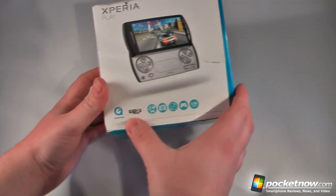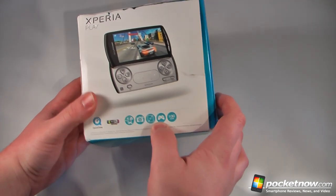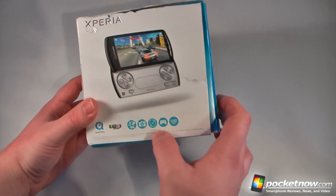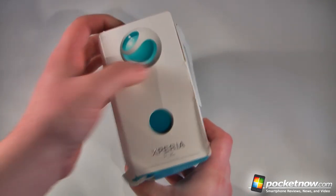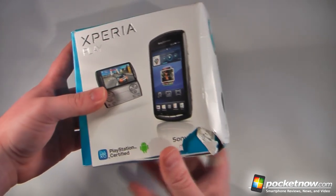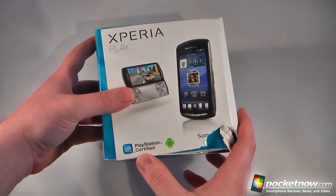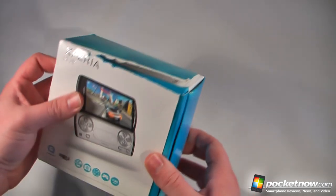It shows that we have Wi-Fi BGNN, we have our 5-megapixel camera, 4-inch screen, the Sony Ericsson Xperia Play, the PlayStation SIM, 3G HSPA. On this side we have the Sony Ericsson emblem, and it's a PlayStation-certified Android device.